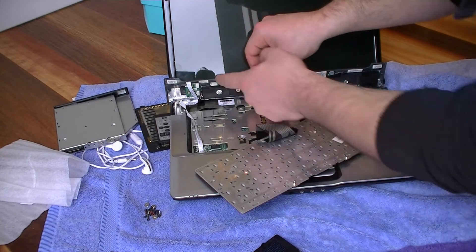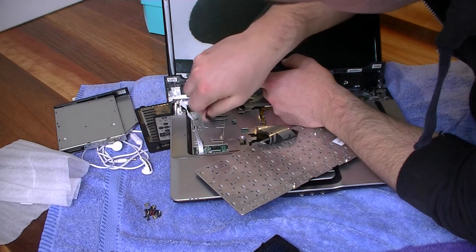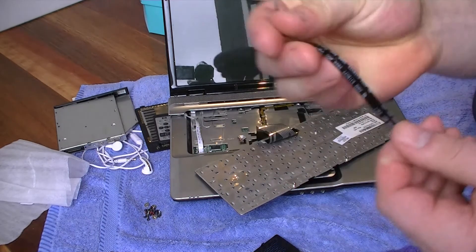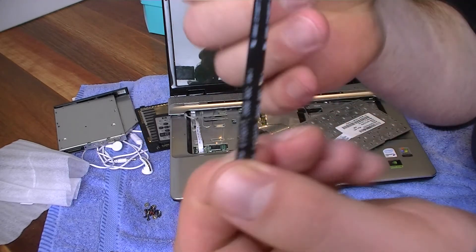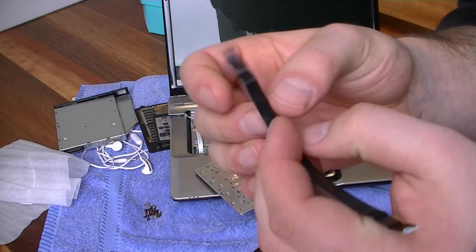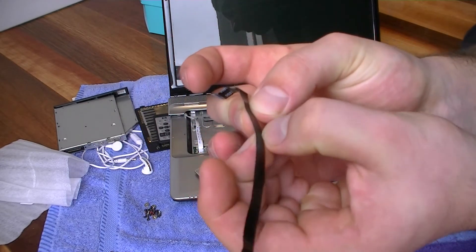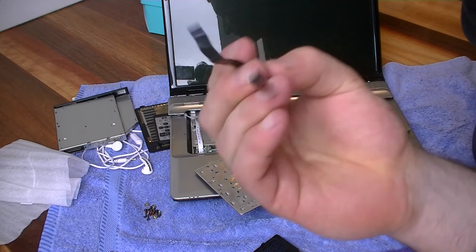The ribbon is located under here, connecting to that side and that side there. Now as you look closely at this ribbon, as you remove it, look very closely and see if one of these lines here are burnt out. It will show like a little bit of melted plastic with a frayed piece of metal. And that was my issue.